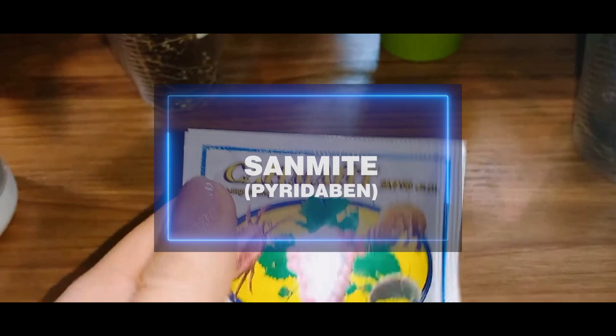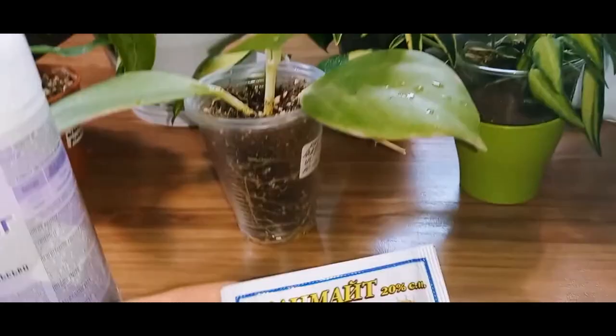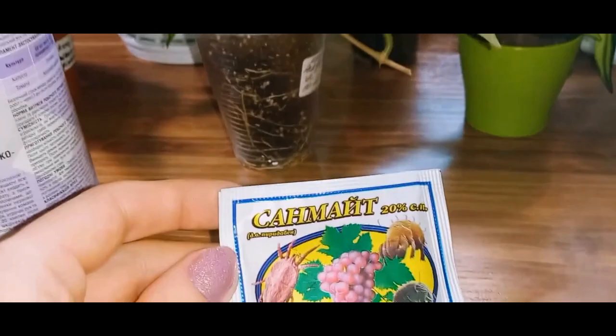Currently, I have sun mite, for example. I haven't found any mites on the Hoyas, but I presume they might appear on thin-leaved varieties. Plants are sprayed several times with this product — usually everything is written on the packaging. It seems quite clear.